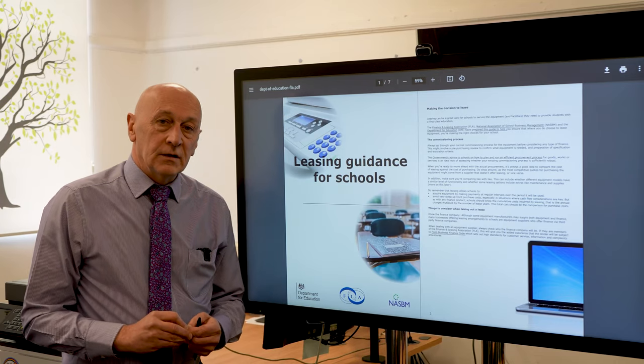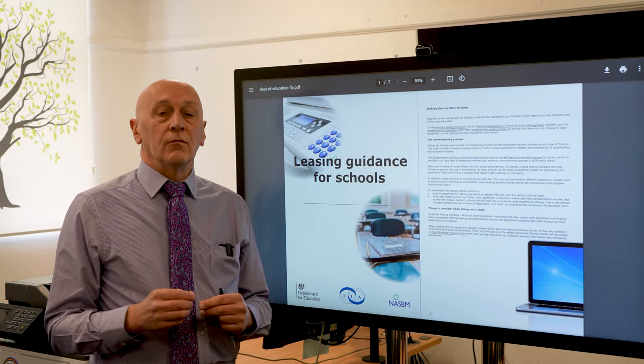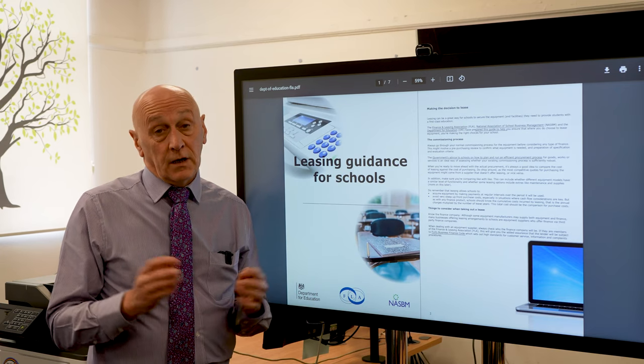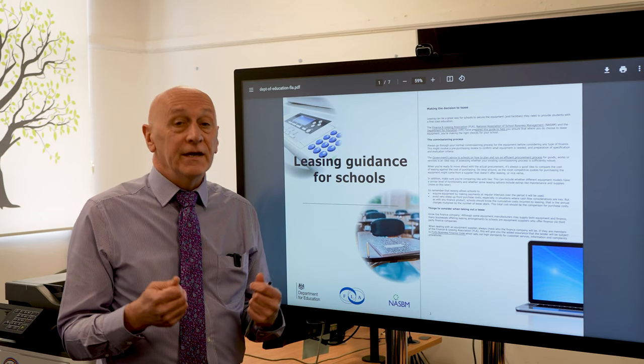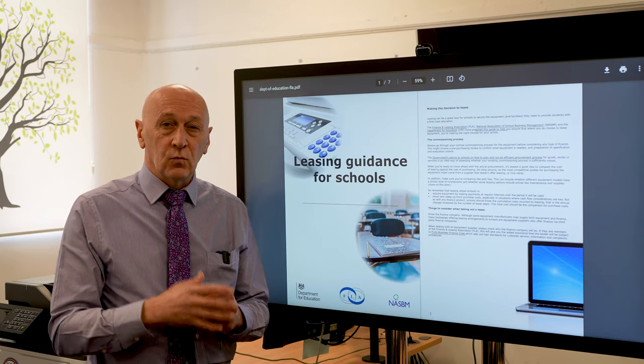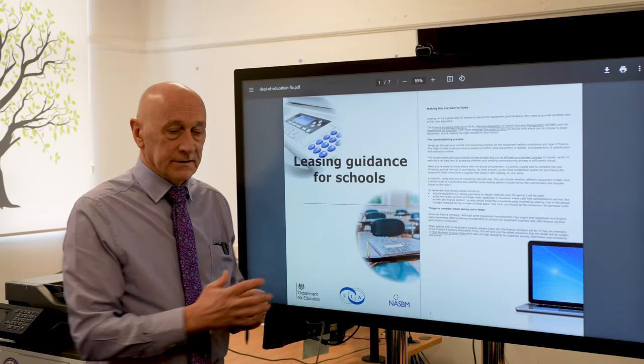Good morning, it's Martin Chandler from Tech4. I'm the sales manager here and I'm doing a follow-on video from my previous video which covered photocopier proposals and quotations, where I went into a bit of detail on what to look for and what the pitfalls are. I'm moving on to operating leases.